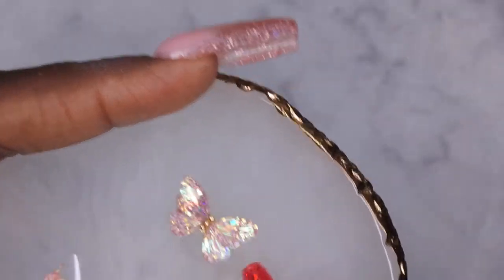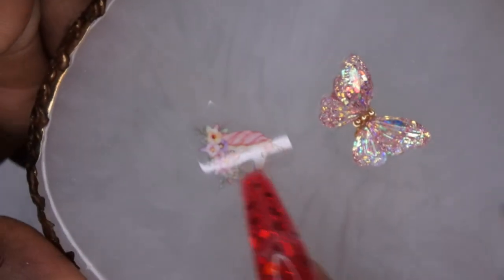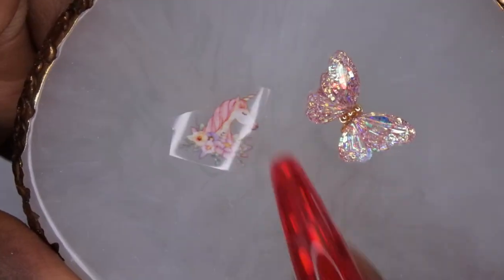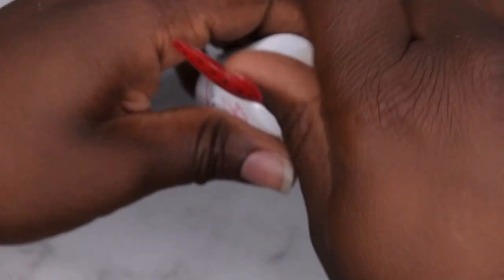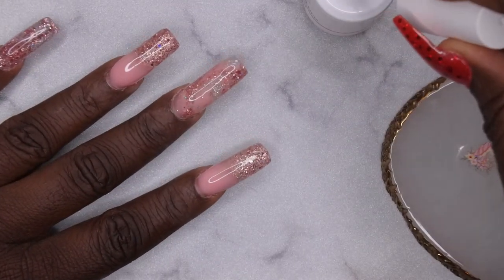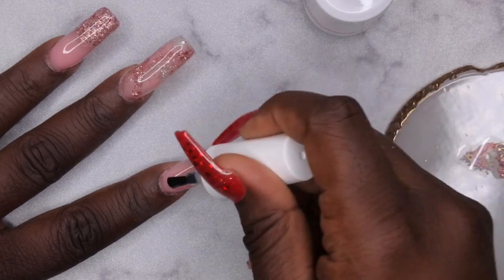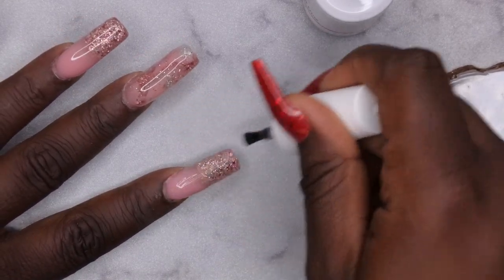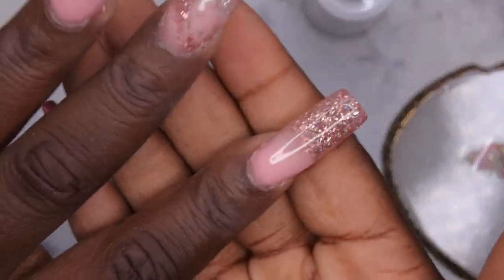I found a butterfly sticker I want to use, and also a unicorn sticker. I guess this is going to be kind of a fairy/unicorn themed set for the foil work. I'm going to go in with the McCARt foil glue. I've had a lot of practice with my foils and this is a really nice quick easy way to get some nail art done. I'm just going to apply a thin layer to the nail and then cure it for 60 seconds.